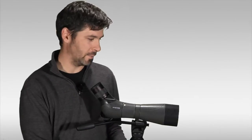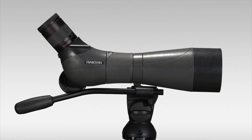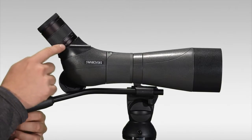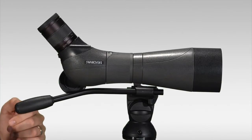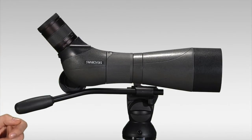Hi, I'm Ben with Eagle Optics and right now we're going to take a quick tour of the Swarovski spotting scope. There are a couple options available when you're purchasing a Swarovski spotting scope. You can get a scope either with an angled eyepiece, which would be designated as an ATM, or for scopes where the eyepiece would come straight off the back, that would be an STM model.